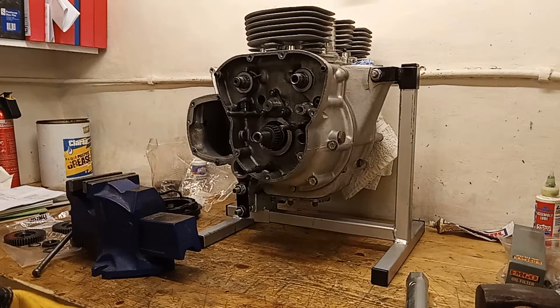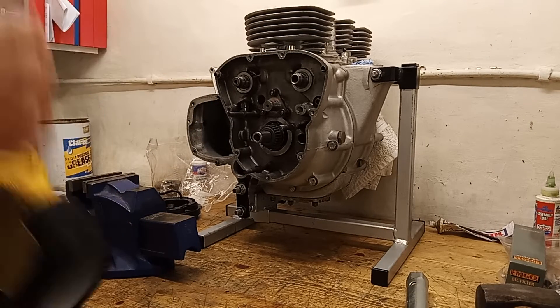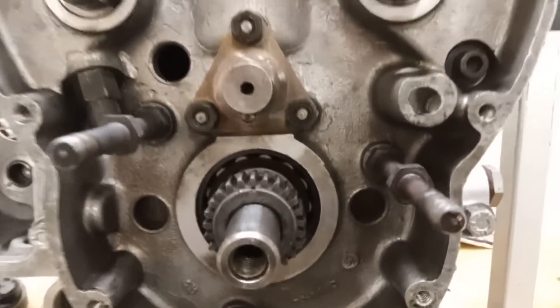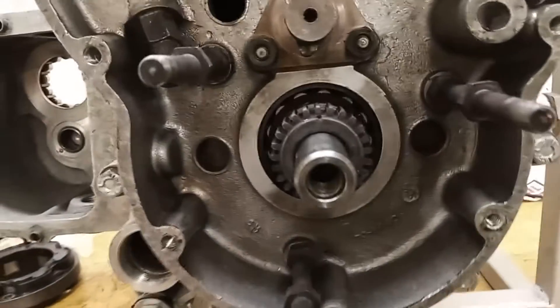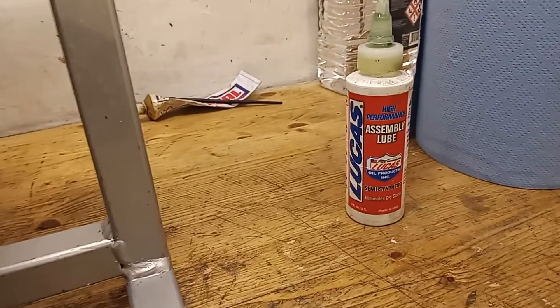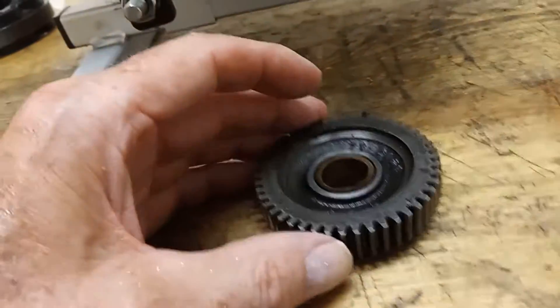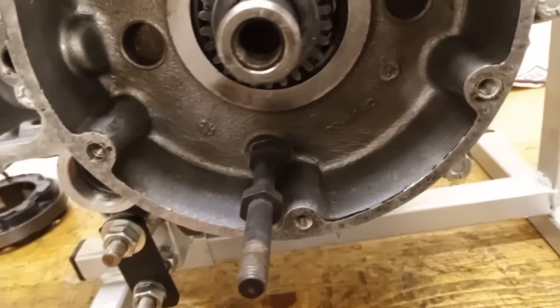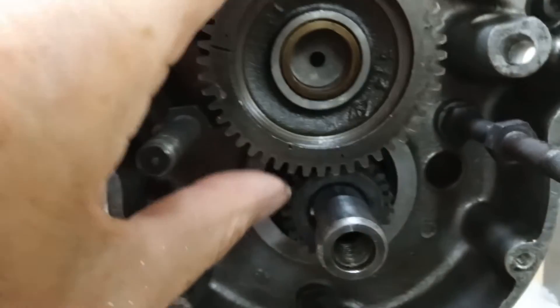I'll let that cool down now. We've got the crankshaft pinion on with the punch mark at the top. I've got assembly lube on the intermediate shaft, and here's the intermediate pinion with its rather strange markings. These two dots should go either side of that dot on the crankshaft pinion. We slide the intermediate on with the shoulder to the engine.